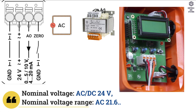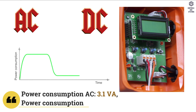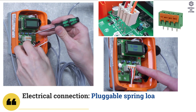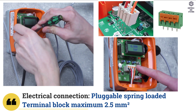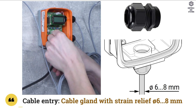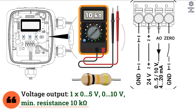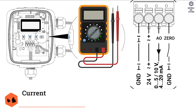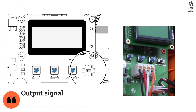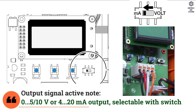Electrical data: nominal voltage is AC or DC 24 volt. Power consumption for AC is 3.1 VA and DC is 1.8 Watt. Electrical connection is a pluggable spring-loaded terminal block, maximum 2.5 mm². Cable entry is cable gland with strain relief diameter 6 to 8 mm. Voltage output is 0 to 5 volt or 0 to 10 volt, with minimum resistance of 10 kilohm. Current output is 4 to 20 milliamps, with maximum resistance of 500 ohms. Output signal active mode is 0 to 5 or 10 volt or 4 to 20 milliamps, selectable with switch.